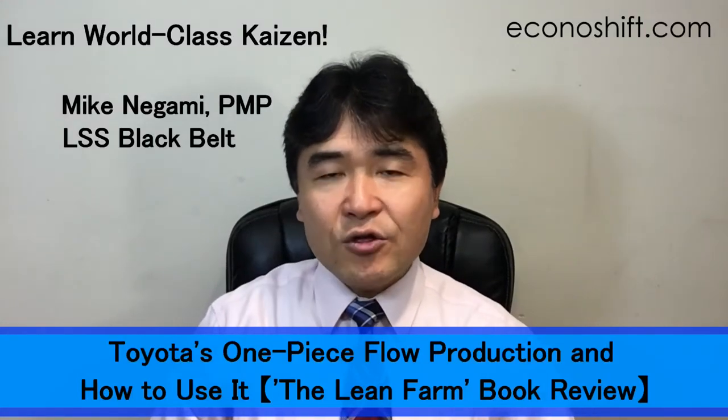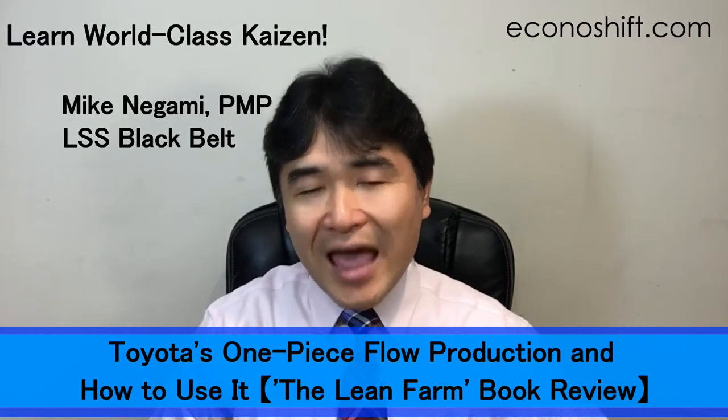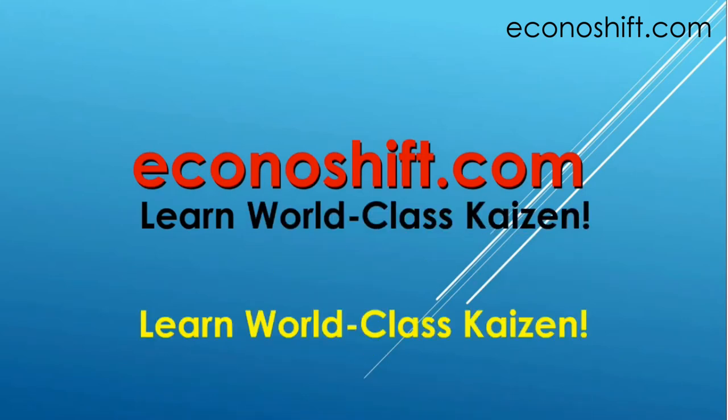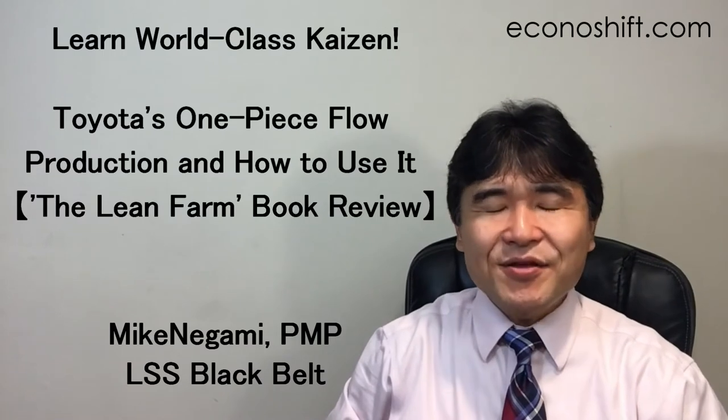Today we'll learn the basics of Toyota's one-piece flow production method and how we can apply it in service operations. Hi, this is Mike Niami, Lean Sigma Black Belt.